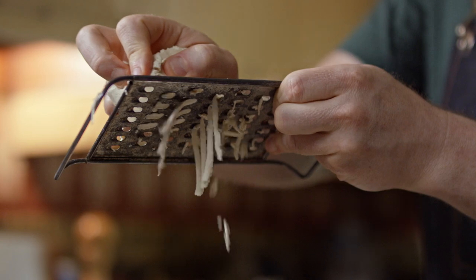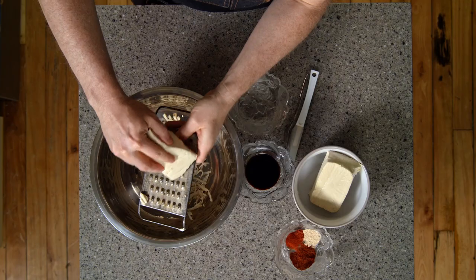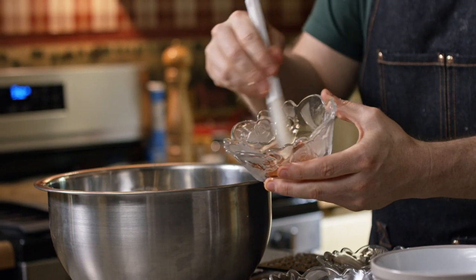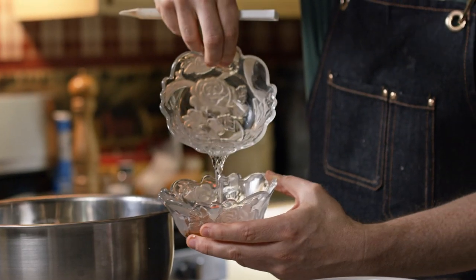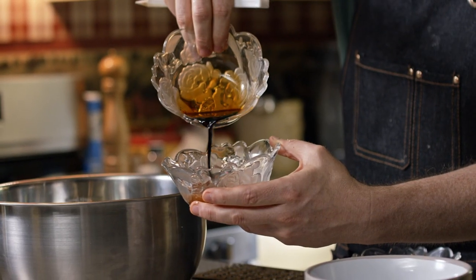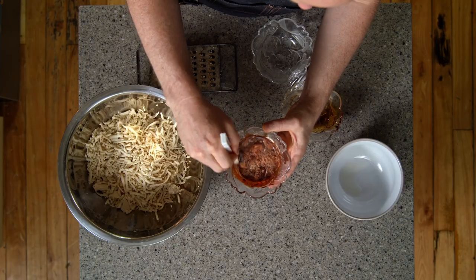I'm doing a double batch, so I'm doing two blocks here, but normally you would just use one. Once that's all shredded up, we're going to create a wet rub to toss it in. What I've got here is two teaspoons of chili powder, half a teaspoon of paprika, and half a teaspoon of garlic powder. Then I'm going to add a tablespoon of water and a tablespoon of tamari — you could also use soy sauce. Stir it together until you don't see any dry clumps.